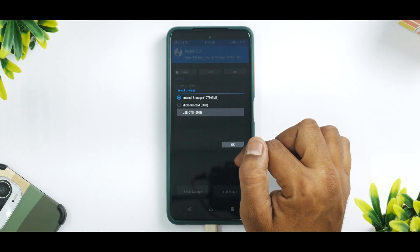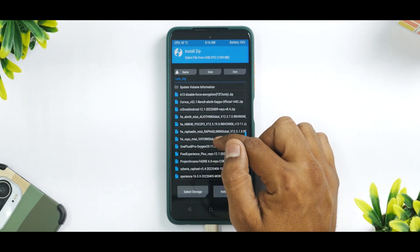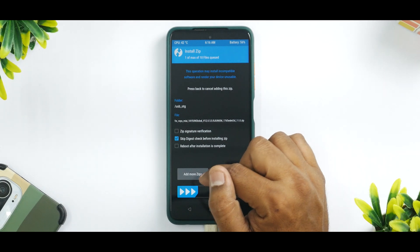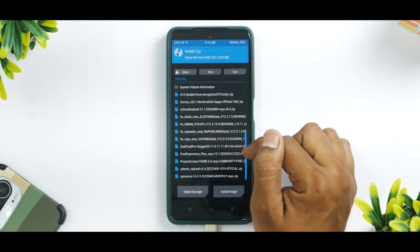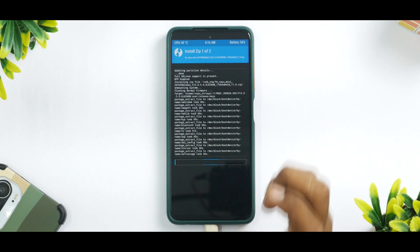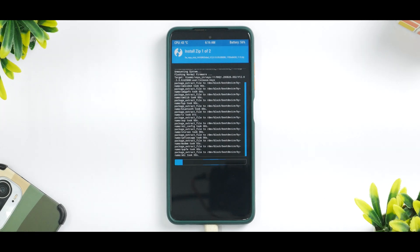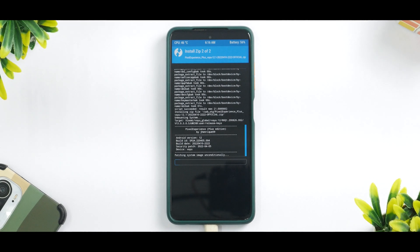Select Storage and select your OTG. Over here we will select the firmware for our Vayu, then Add More Zips and select Pixel Experience Plus, then swipe to confirm flash. Indian users use the firmware which has 'vayu_in', and global users can use the global Vayu firmware. This is the official Pixel Experience Plus build that we are flashing.